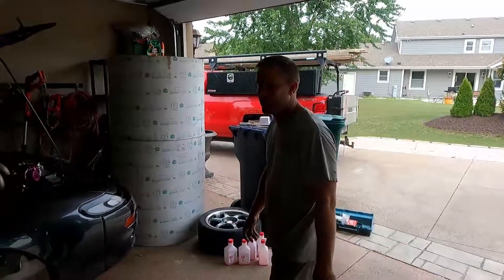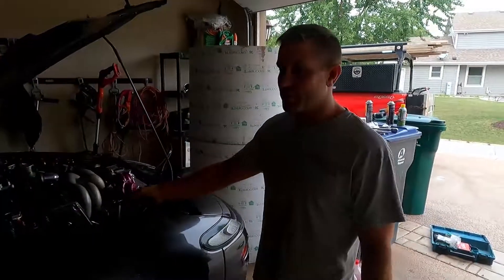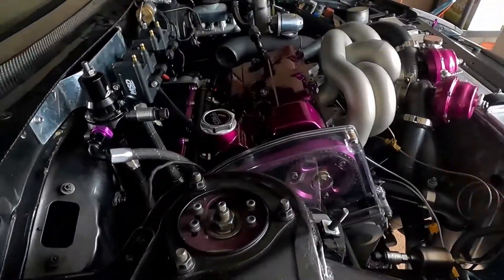Alright, what's up guys? Doing an update on the car here. The motor's in and I got a lot done.